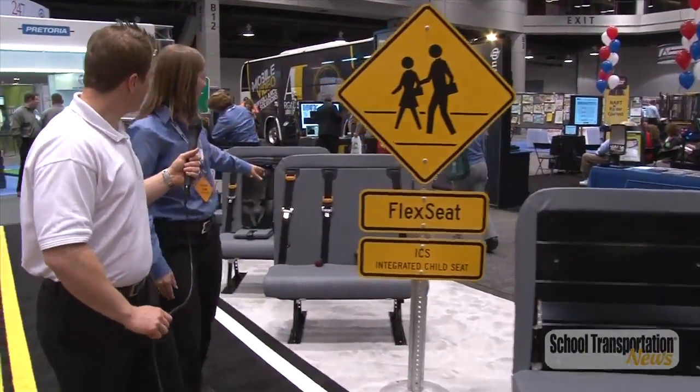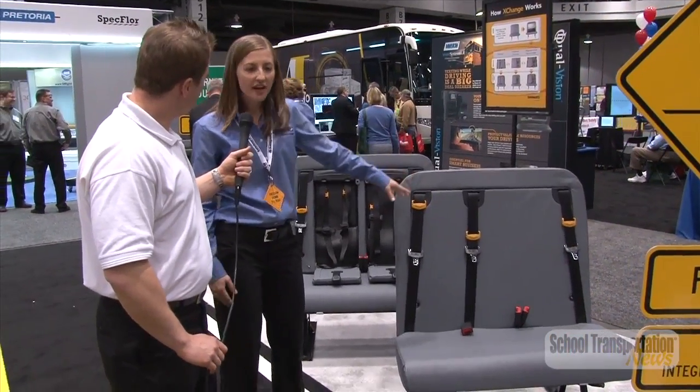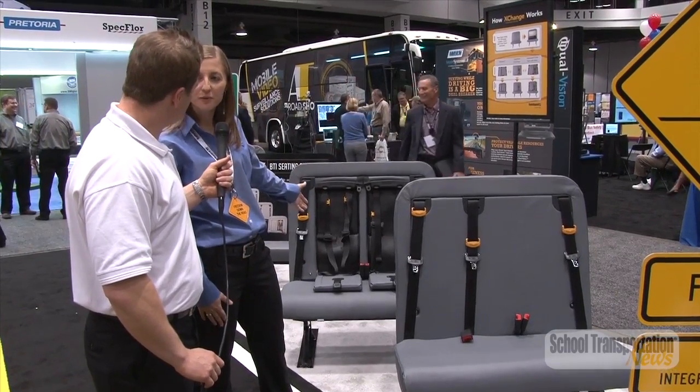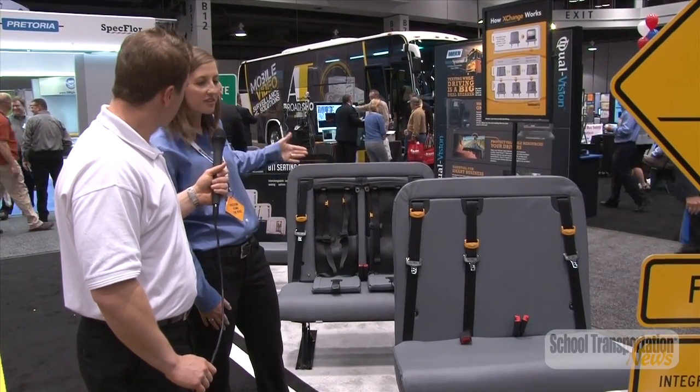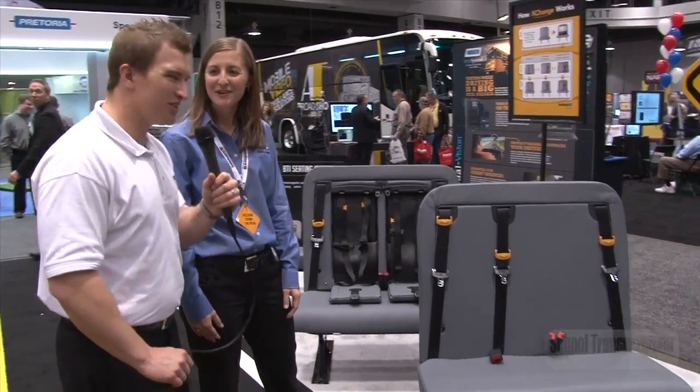And that's where we can move on and go to whatever kind of insert you might need, whether that's a three-point belt or an integrated child seat. There's a number of different configurations we can offer, and that way you can grow with the seats and have the freedom to change in the future. Fantastic, thank you so much. You're welcome.